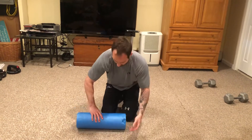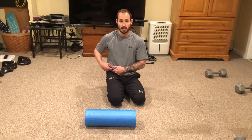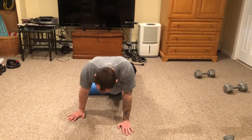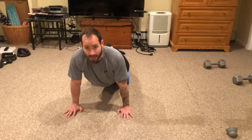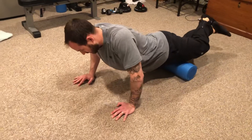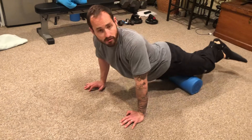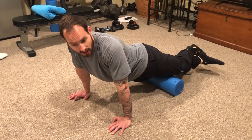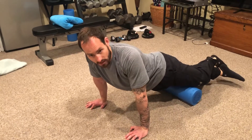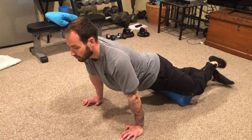Then we do the quadriceps. Foam roll right above the knee up into the hip. Laying down, cross your other foot on top to add pressure and slowly massage up and down, moving your body side to side. You're hunting for painful spots. If you find a trigger spot, stay there and use contract-and-relax: squeeze the muscle, hold it, relax. Hang out there for 30 seconds, going back and forth on the quads.